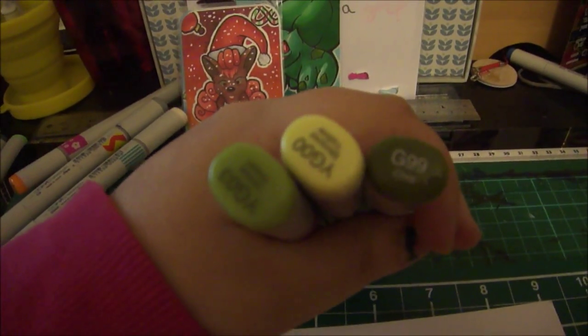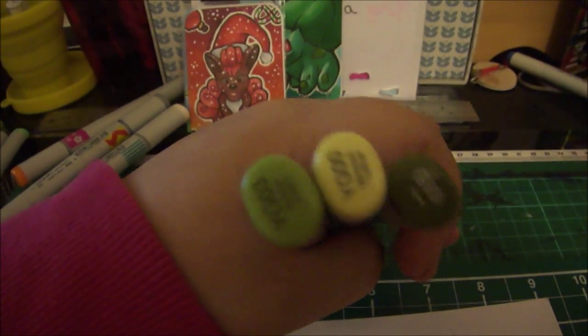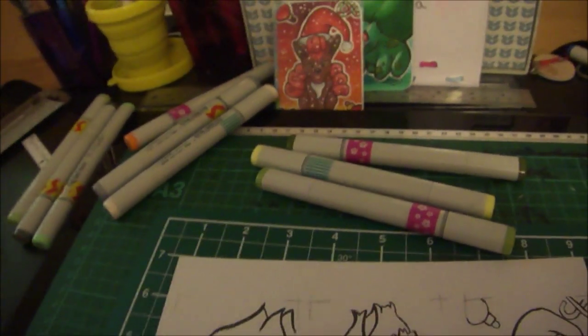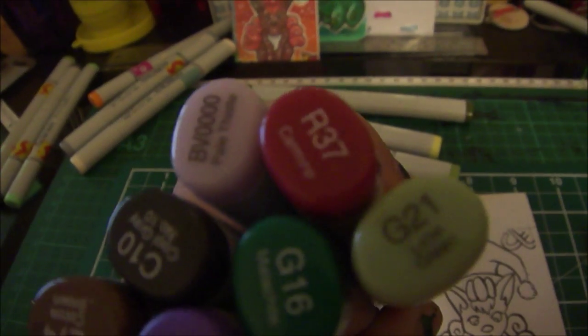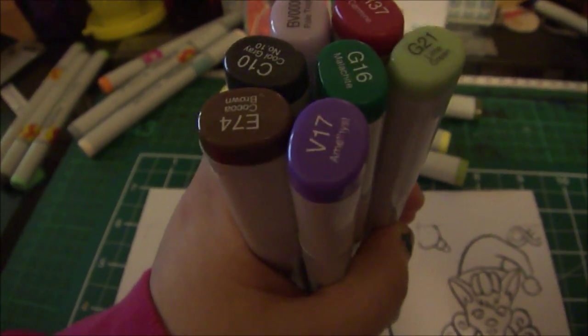So these were the ones I picked for Vulpix: G99, YG00, and YG03. That's the final three colours. These were the other colours I picked, so I only really had one suitable colour for Vulpix. I'll put these away and then we'll begin to set up.